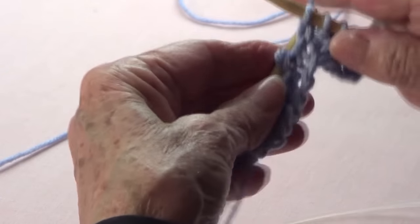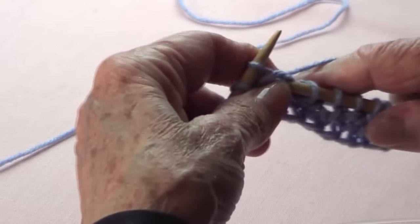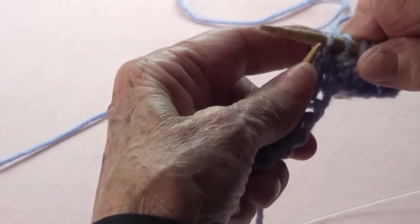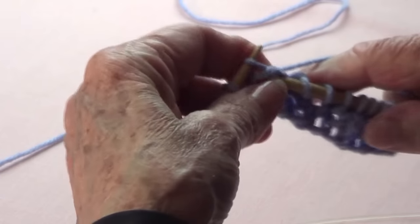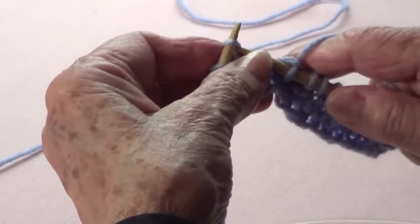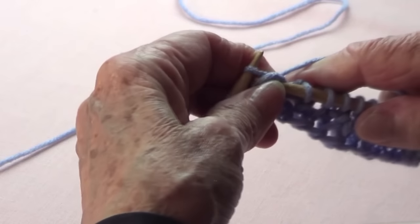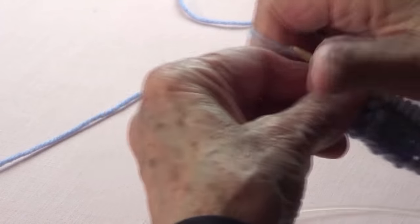If you make a mistake here it's going to be very difficult to take off stitches, so please use a lifeline — pass a needle and thread through your stitches following your needle on any row. I'll put a link on what a lifeline is.